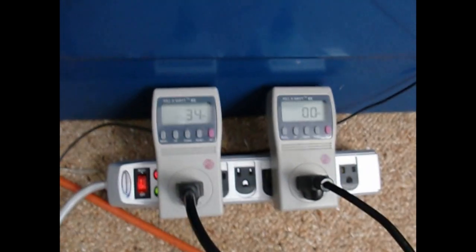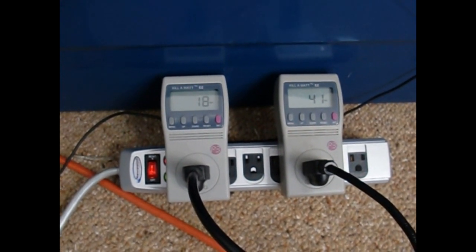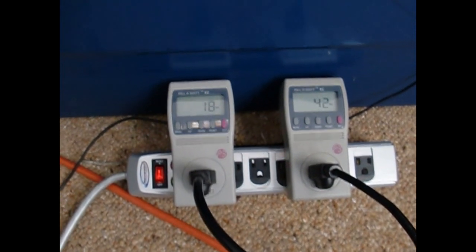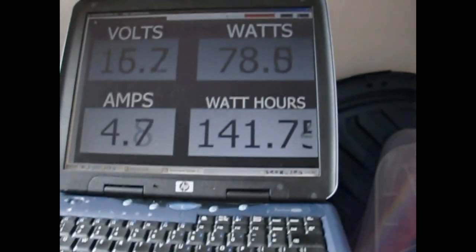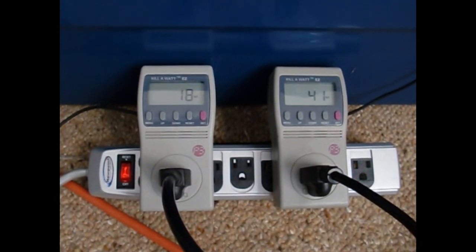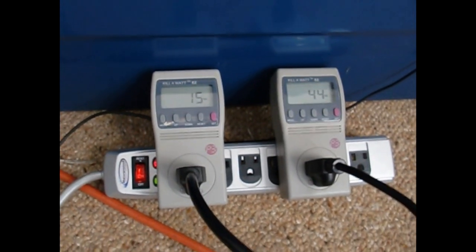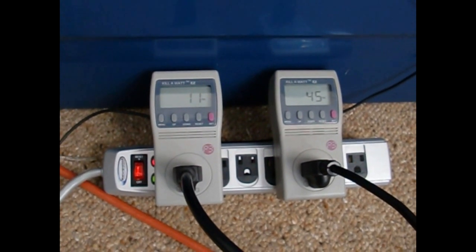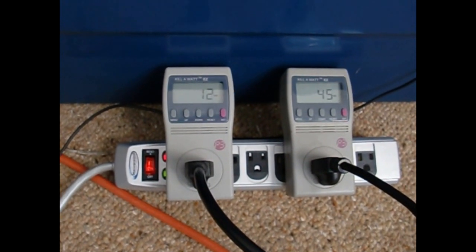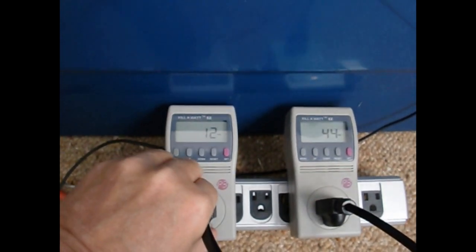Going back to the Power Jack here — got a good 78 watts, hanging in the mid-70s. Now we're getting up to 60 watts. This tells me the Power Jack has control. Obviously these two are fighting each other because they're both MPP controllers trying to control the input, but the Power Jack knows what he's doing a little bit better.